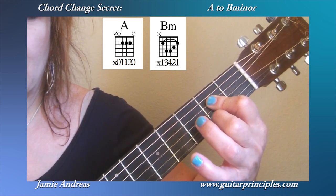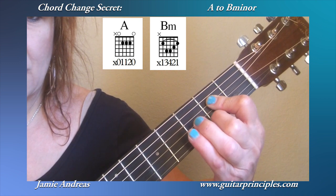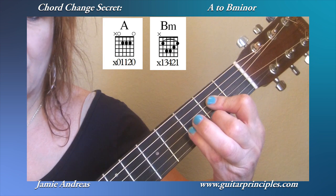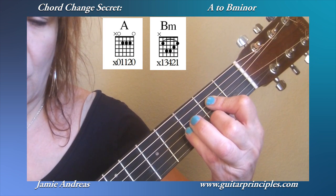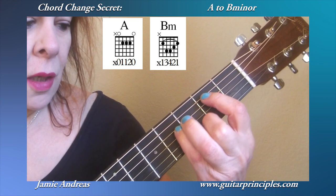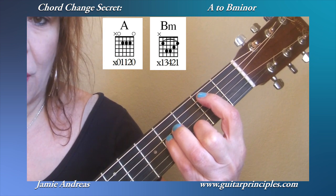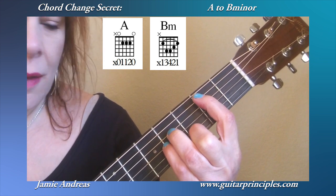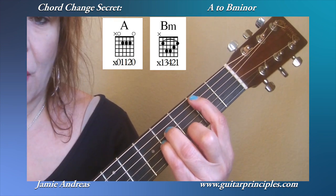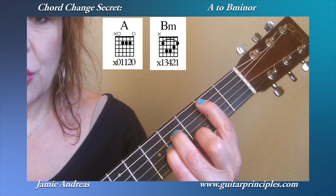Now what I'm going to do as I begin to go into the B minor: I'm going to slide up with two, and at the same time bring my three and four together to overlap them. Check out my video on finger overlap. I'm going to swing around and keep my one — my bar finger — like this in kind of a curve. Then I place these fingers down here, and then the bar, which is really only getting two strings. And there's the chord change.